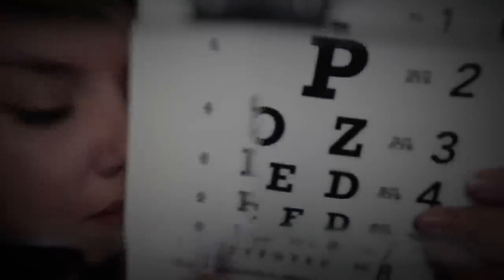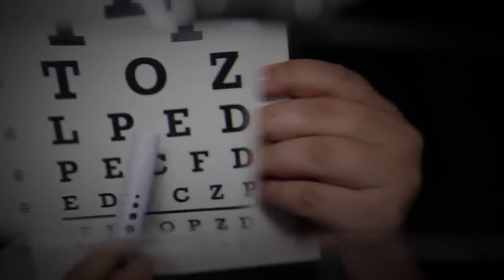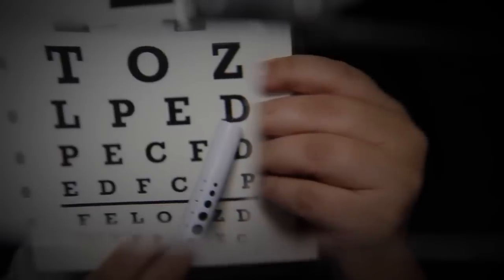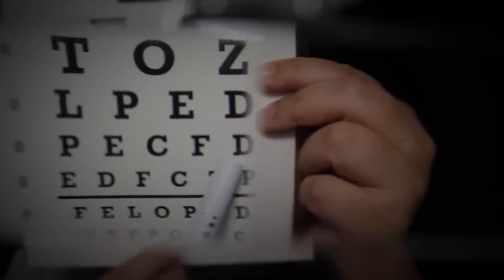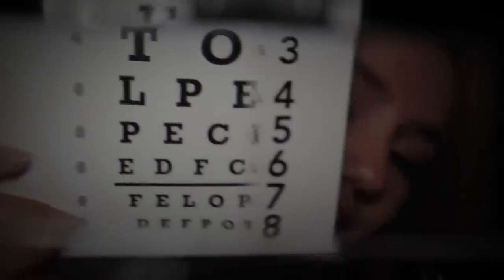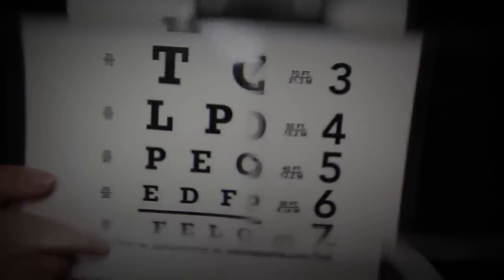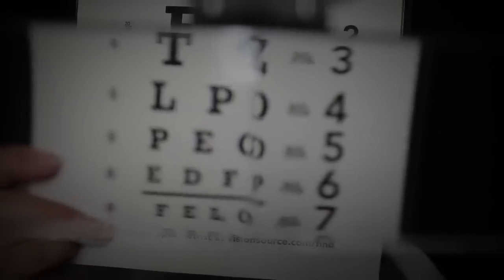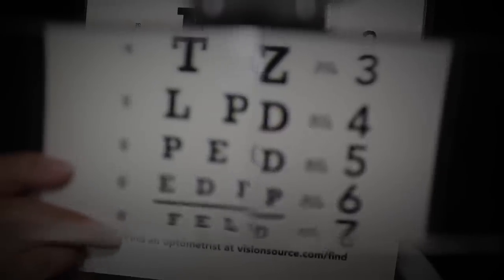Okay, I'm gonna go again with the chart. Can you read this one? Good. This one? Good. Can you read this line for me? Take your time. Can you read line number six? Now line number seven. Okay, thank you.